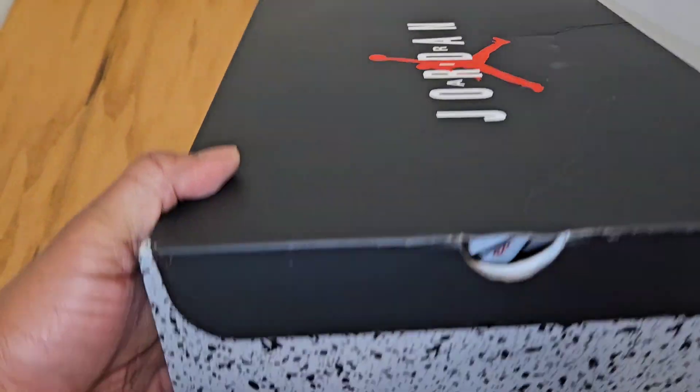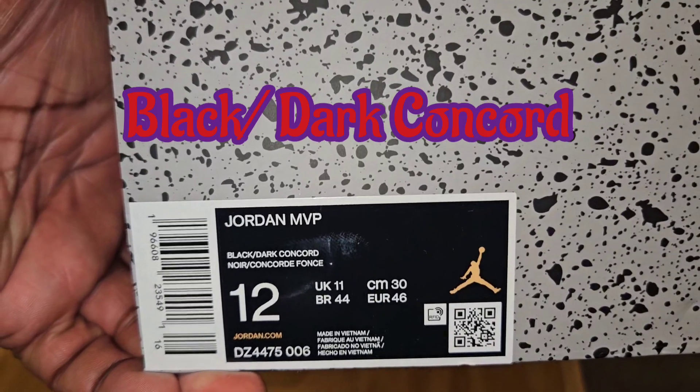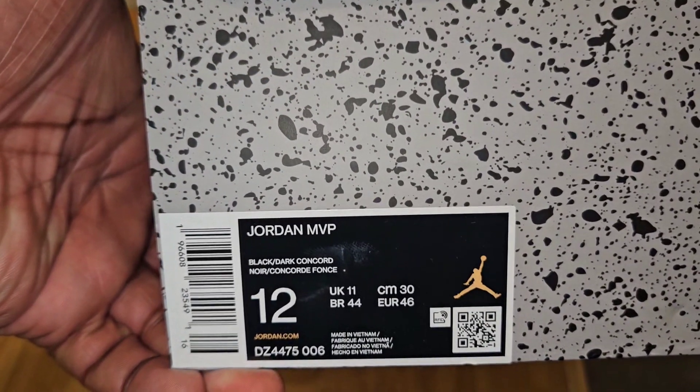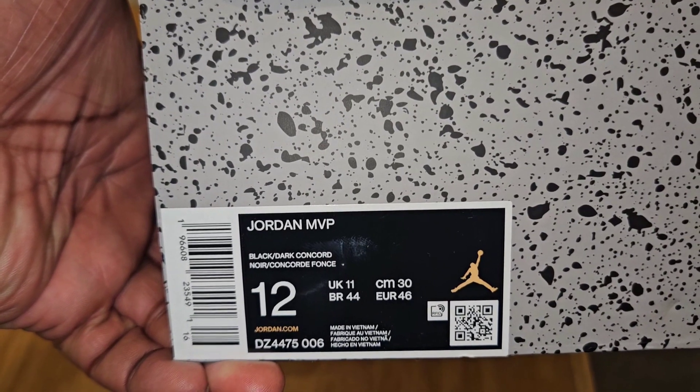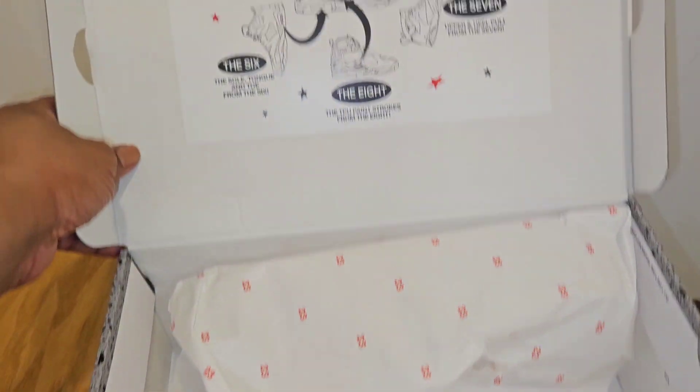And then I looked at it and I said, okay, these are — as you see — the Jordan MVP. The colorway is black, dark charcoal, Concord. And this is a US size 12, but I'm absolutely not copping this, but I thought it was an interesting take.